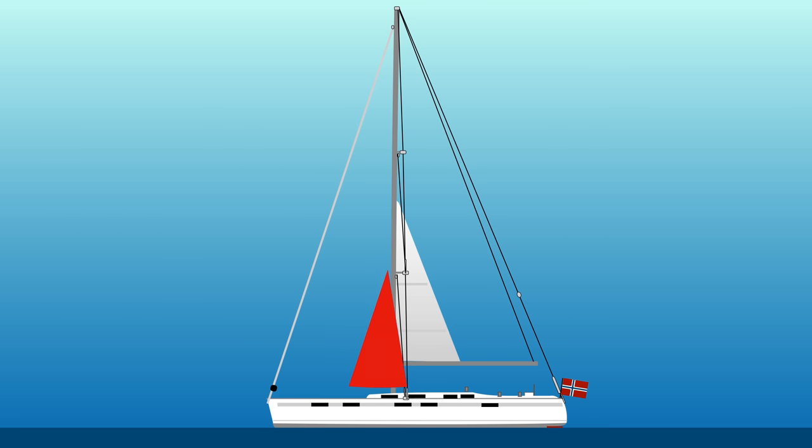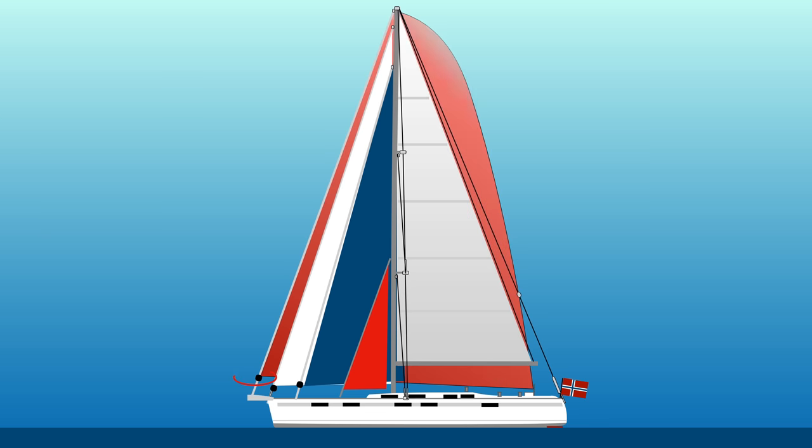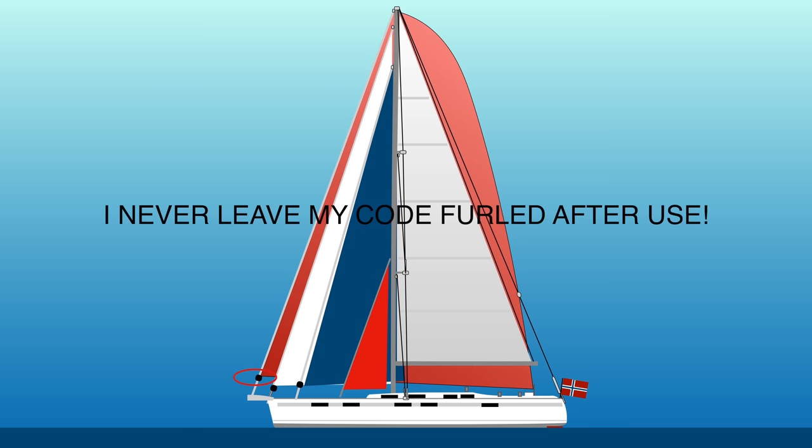My dream setup has for a long time been a cutter stay. Why not replace the furler and stay with something better for my boat as well. This solution today is not good and quite dangerous, as it tends to furl itself out — that would be a winner in the tear-down-your-rig competition in 50 knots of wind.